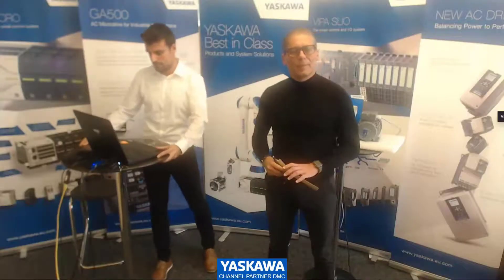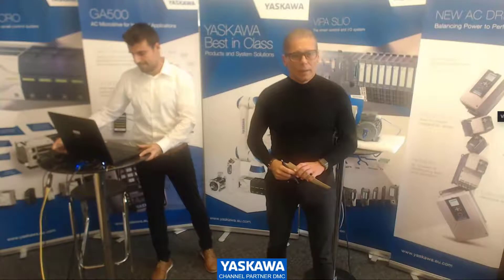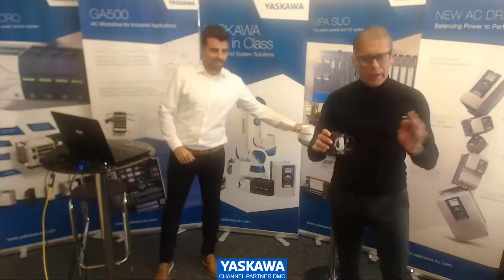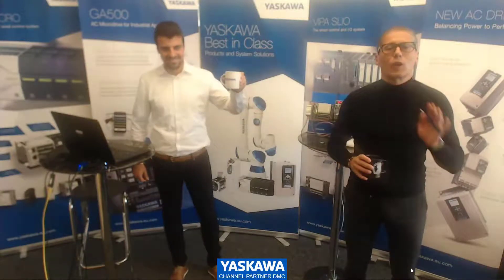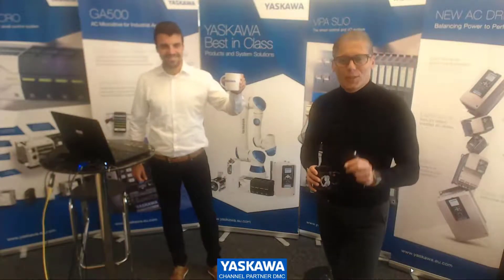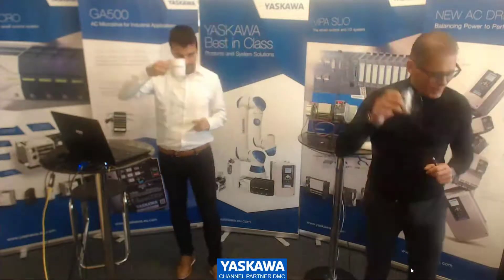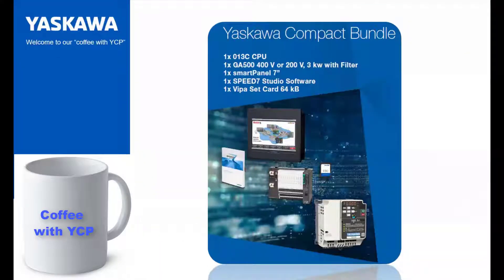All right, ladies and gentlemen, welcome to our Coffee Group S&P. Don't forget your coffee — that's why we are here. The main intention is to have a coffee together and use the time to share information with you. Cheers. We are here together today to present you the new Yaskawa Topper Bundle.